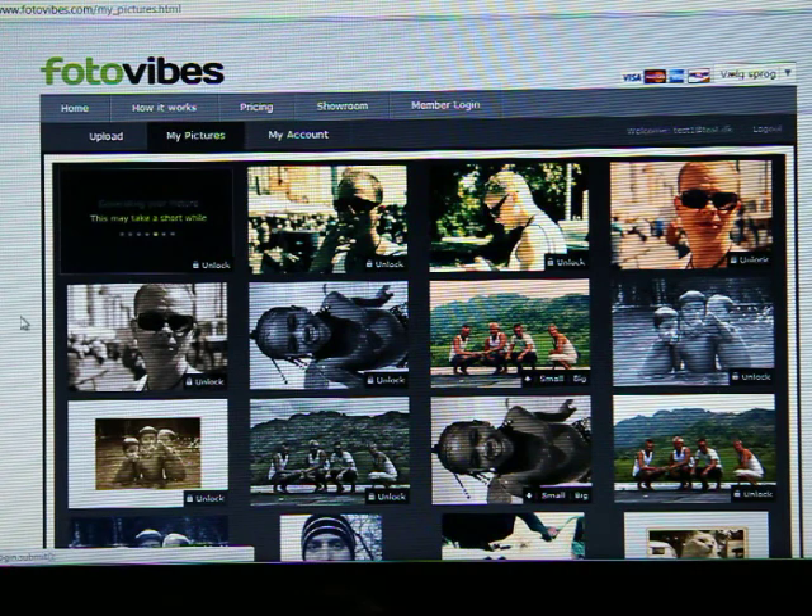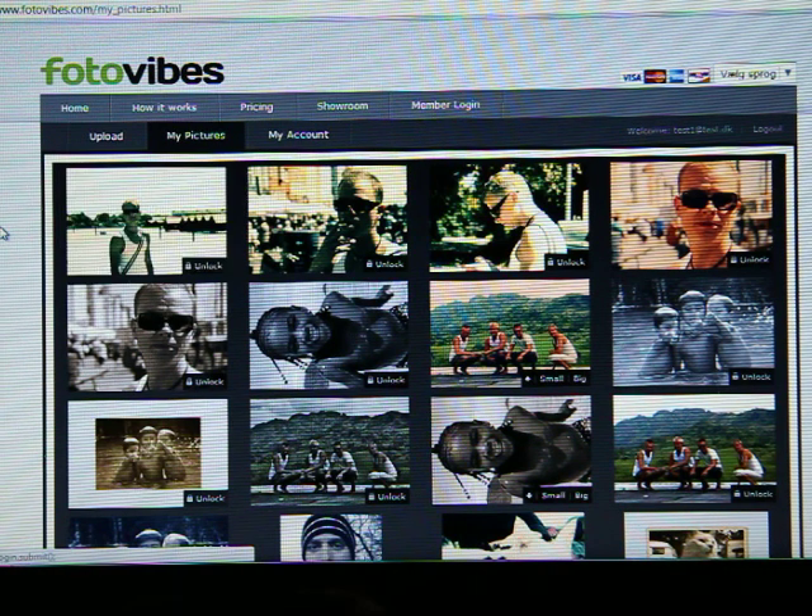From here it says generating your picture. This may take a short while so we're going to wait on that one. But as you see, these are all my pictures — I've processed a lot, so I'm just playing around with it at the moment, trying to figure out what's possible and what's not.